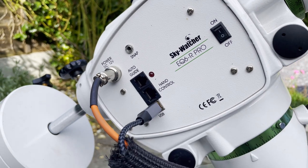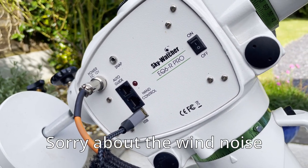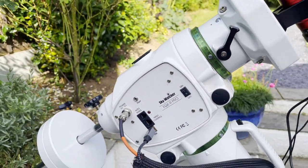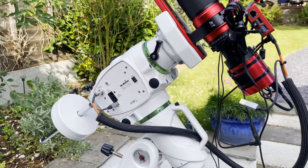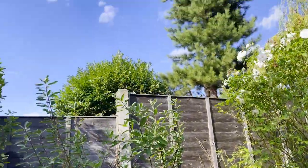Finally, the mount is the SkyWatcher EQ6R Pro, using USB for controlling the scope, guiding, and everything else. The power adapter goes straight into the ASI Air Plus. That's my setup — all I need to do now is wait for clear skies.